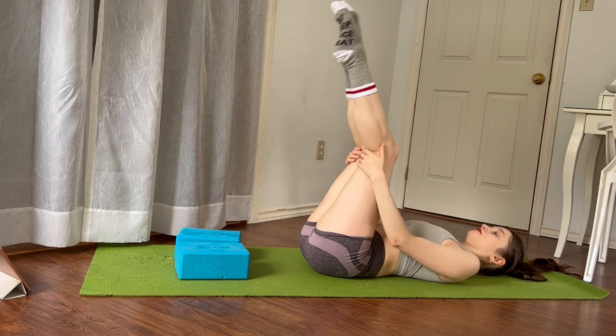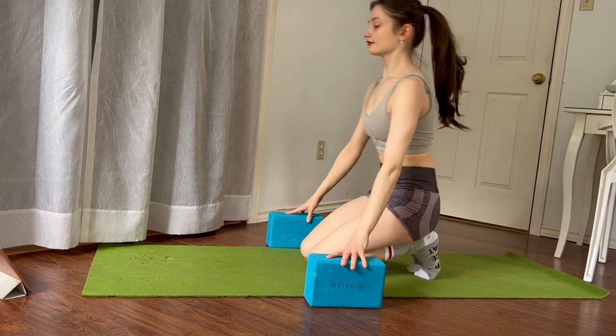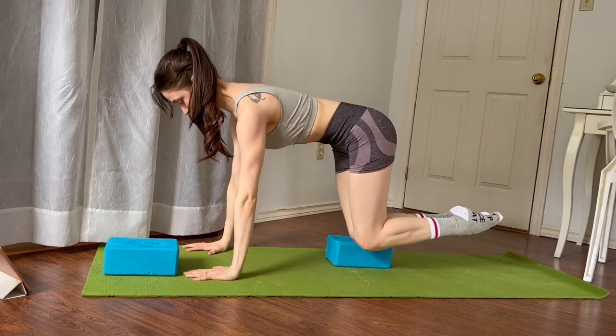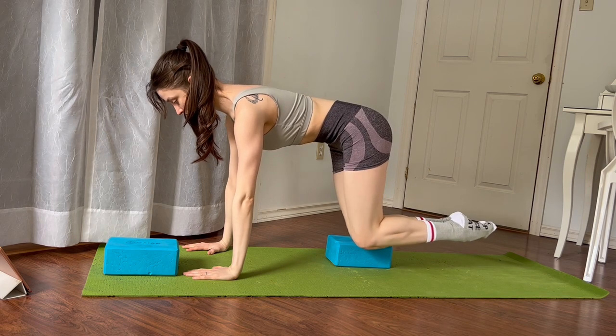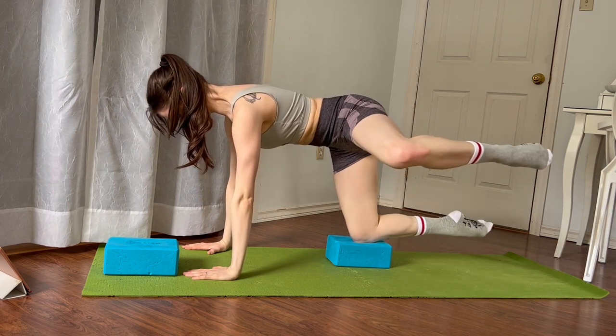Take your hands underneath your hamstrings to roll all the way up. Swing your legs around behind you into a tabletop position and use one block underneath your knee. Shoulders stacked on top of wrists, belly button lifted towards your spine. Let's go into some fire hydrants, opening one leg — again for seven.